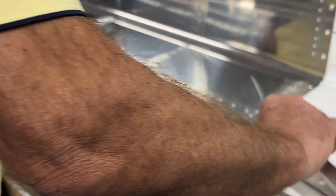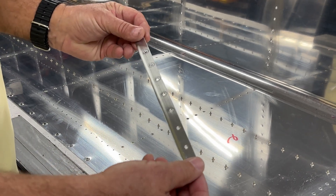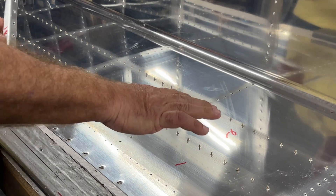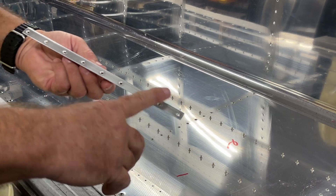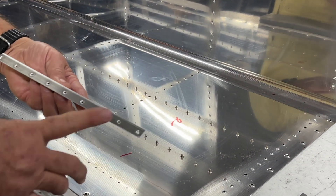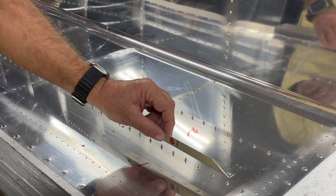These are all the lower skin reinforcements that are now going to go on. These have all been pre-drilled, dimpled, and scotch-brited as well. Before I loaded the rivets, everything was cleaned with acetone very thoroughly. These will be cleaned now with acetone, and each one put on - we're going to mix up some ProSeal, put it along here, put it in place, and then back rivet.